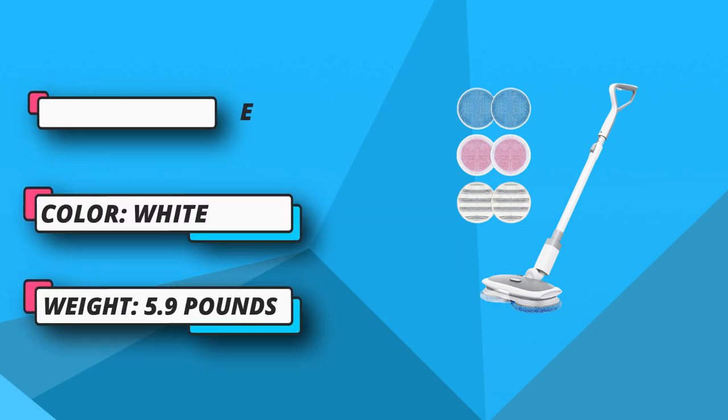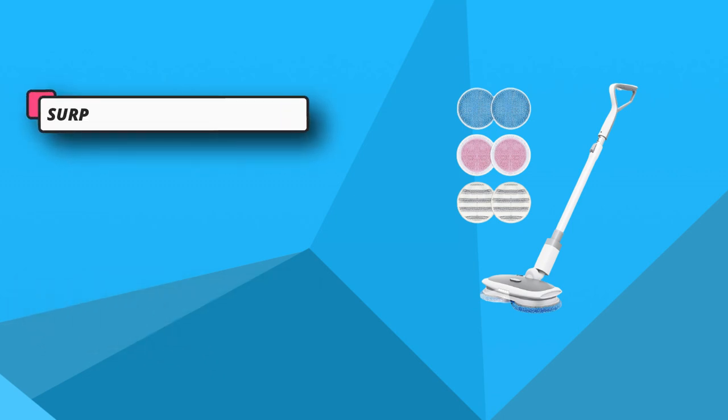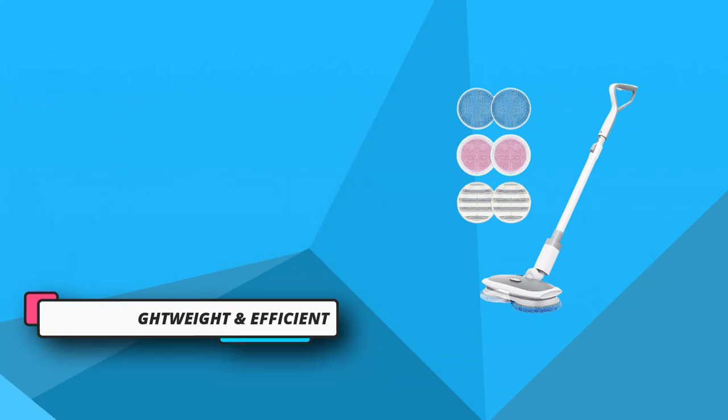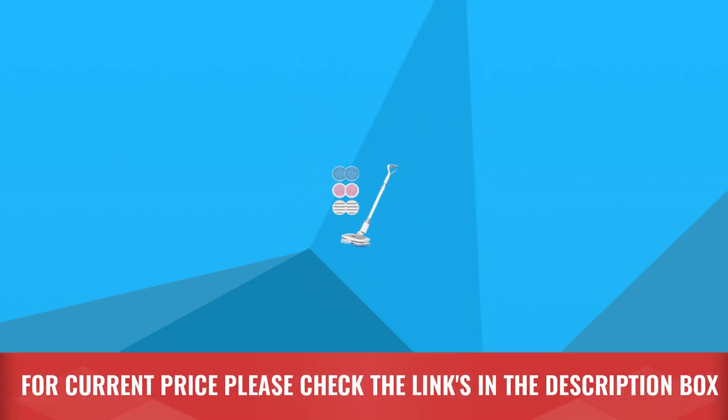The wireless electric spin mop enables you to clean the entire house without cord length limitation. Super lightweight at only 5.9 pounds, this electric spray mop features a powerful dual spin motor rotating up to 260 RPM. For current price, please check the links in the description box.